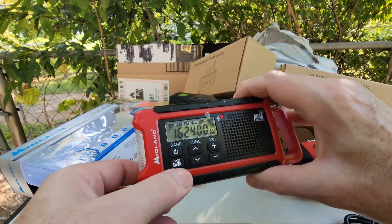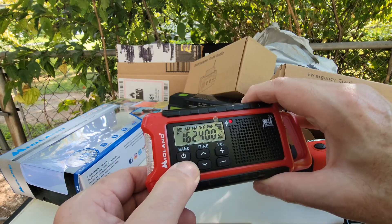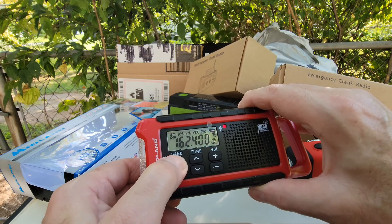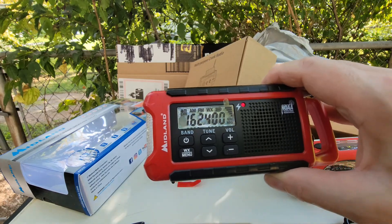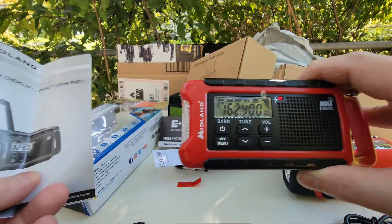It says to turn off, hold the menu button for 2 seconds. It gets the band — there it is. Okay, to turn it off, press the band button twice. The cats must be out there and the birds don't like it. So that was the Midland.